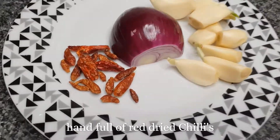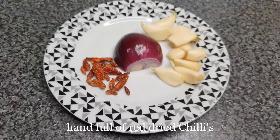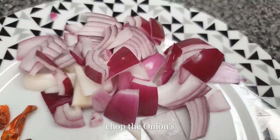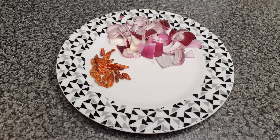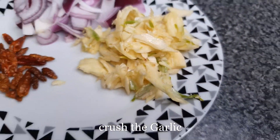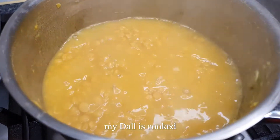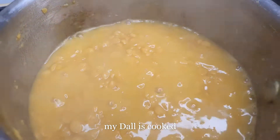The film looks really nice and beautiful. It's very good.